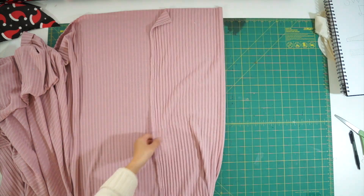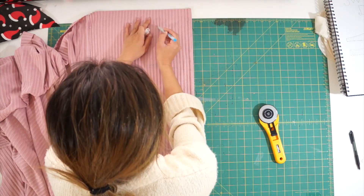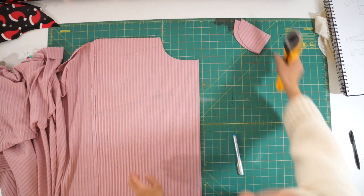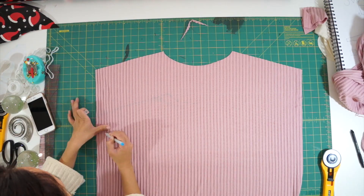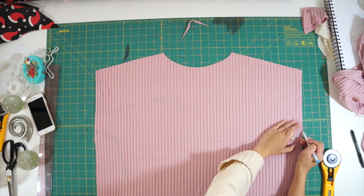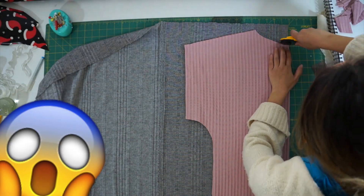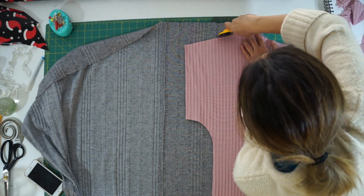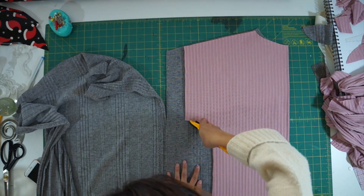I started with one yard of pink fabric and placed it on fold. Then I drew out a very basic neckline and extended the shoulder seam into the sleeve. This is going to be a batwing or kimono sleeve style top. If you're unsure about the size to make yours, you can always trace out a loose fitted t-shirt that you have at home. After cutting out the body of the dress from the pink fabric, I realized that one yard wasn't going to be enough to make the turtleneck and the sleeves, so I switched over to the gray fabric and cut out the same size dress. You'll need one front and one back piece.